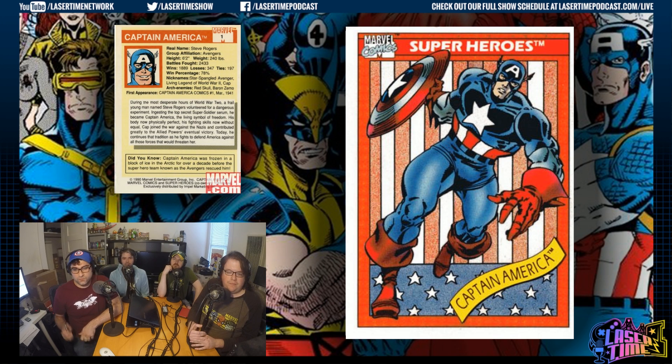Around this time, I still thought Cap was kind of a wiener. He didn't do anything for me. Compared to people like Spider-Man or Wolverine, he just seemed really lame. And this art didn't help — he's kind of leaning over, he looks kind of weak. His picture isn't even statuesque. That doesn't look like a powerful throw. It could be him falling.